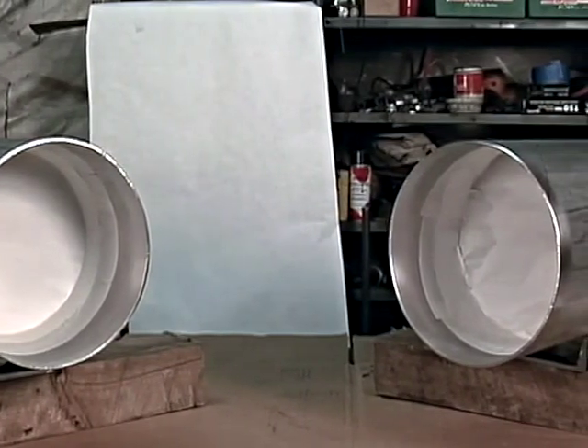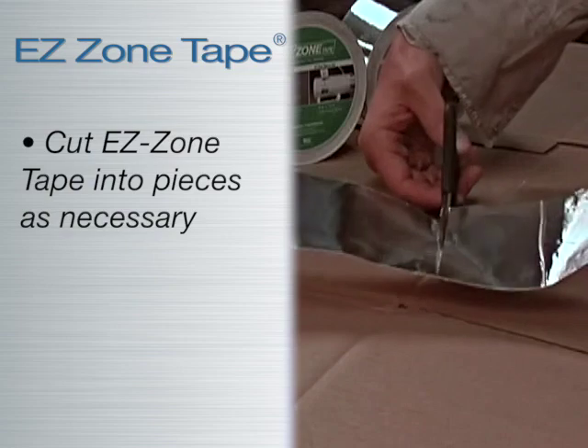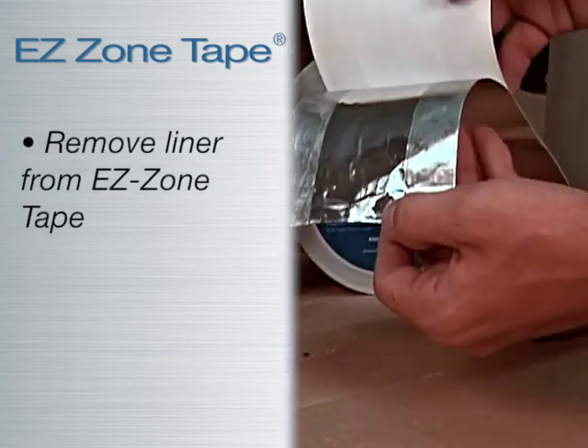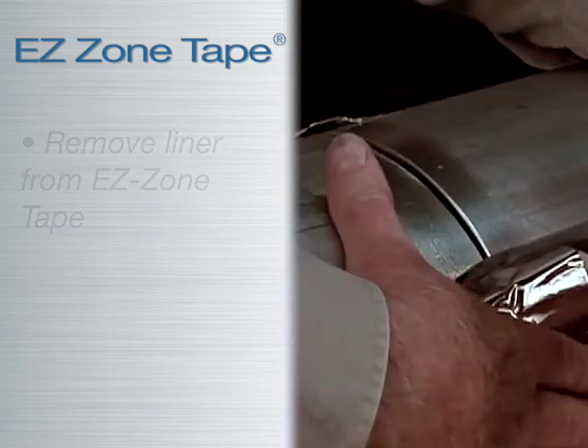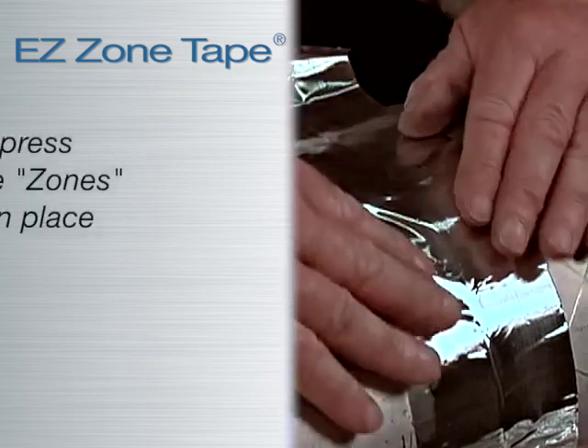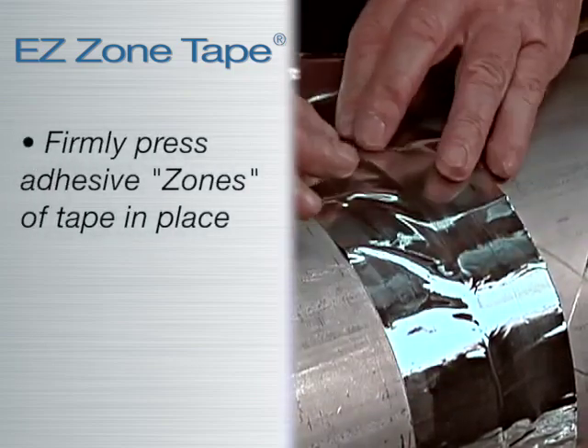After purge dams are in place, cut EZ Zone Tape into pieces for easy application, release the liner from the tape, and align the adhesive-free section or zone over the root gap.